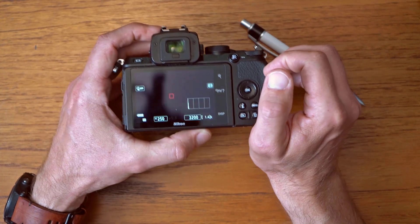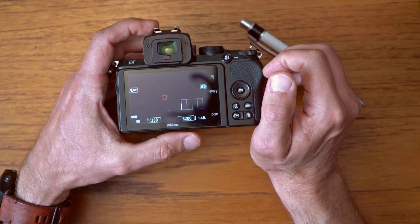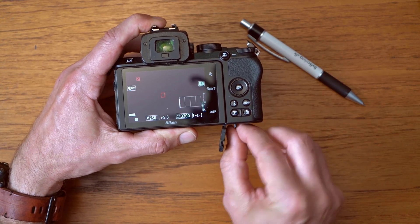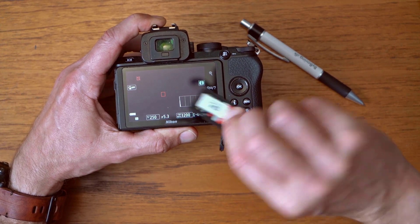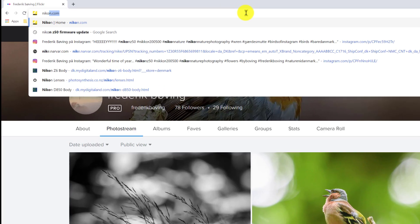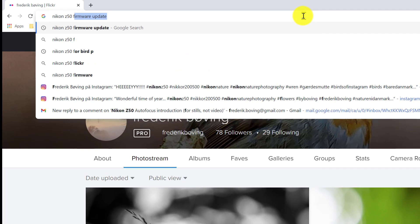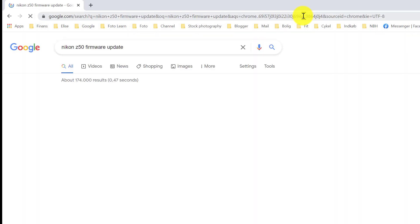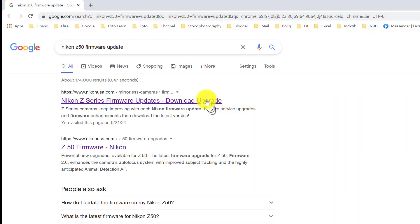Let's head over to Nikon's homepage and see where we find the file we need to install on the root of the SD card. What you need to do first is head over to Nikon's homepage — just open a browser and search for "Nikon Zfc 50 firmware update" and pick the first option that comes up.